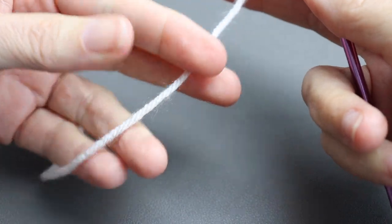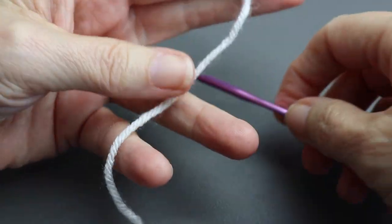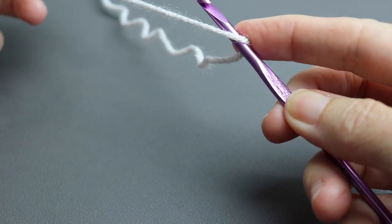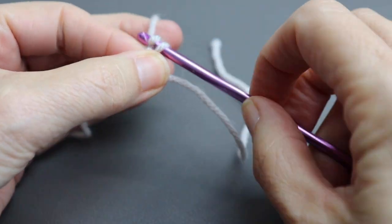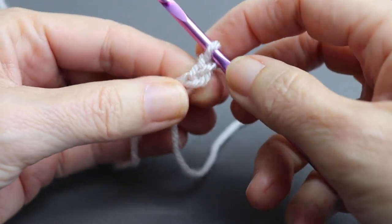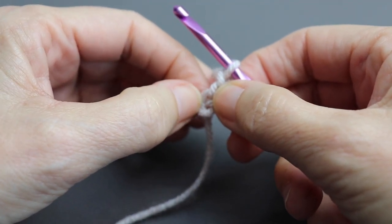I like to start with what I call a simple start — I do have a video on this. Basically you lay your yarn right over your hook, take the tail and put it in the back, hold it against your hook, and then chain one, two, three. There are many advantages to this start: you don't get a knot, and it works exactly like a magic circle.